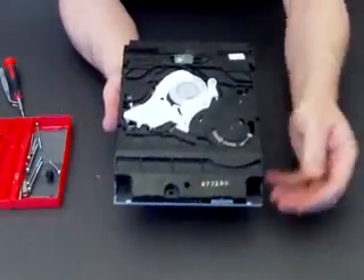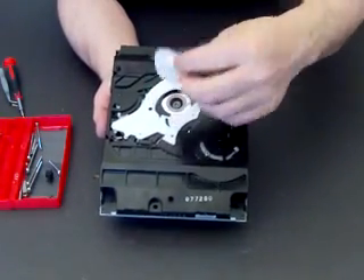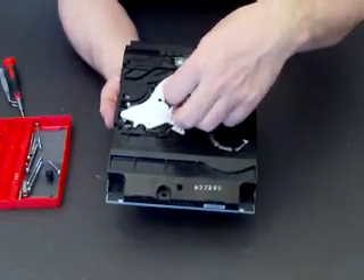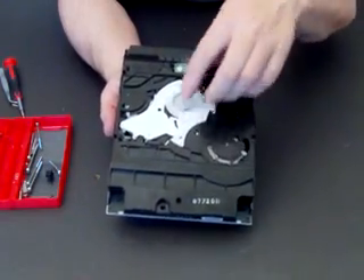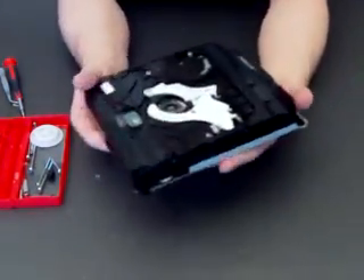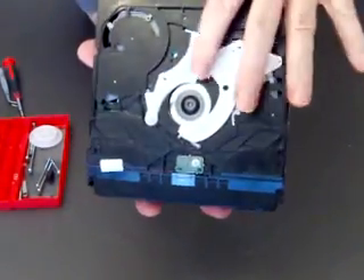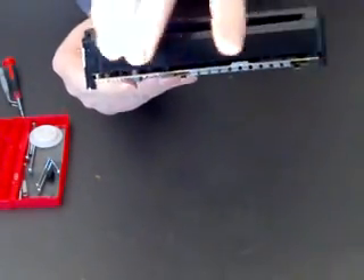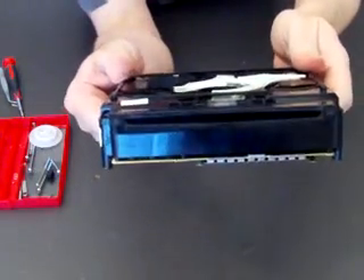I'll turn this round. This is your spinner disc — it's just a magnetic disc that sits in there. Move that and put it to one side. And if you look carefully in there you'll see there's a disc stuck inside, and then there's the front flap where the disc goes into.